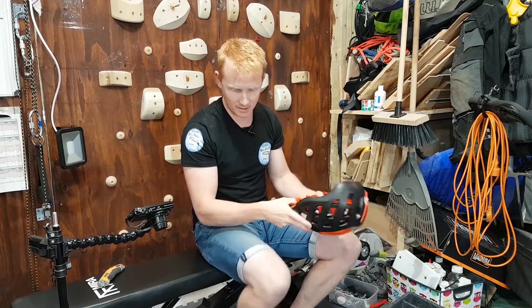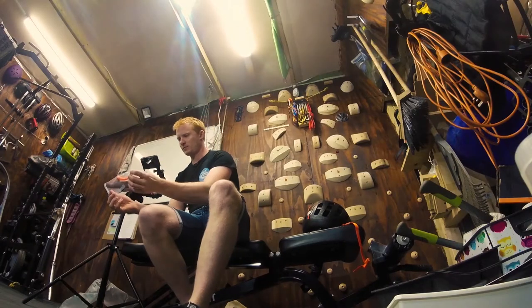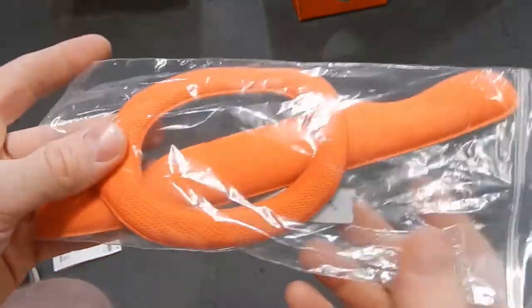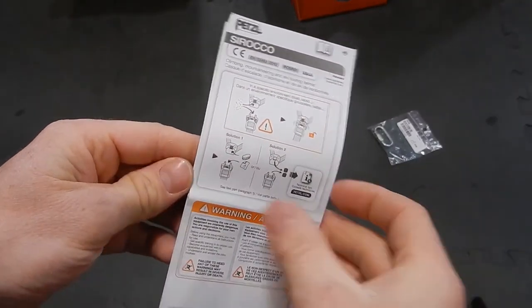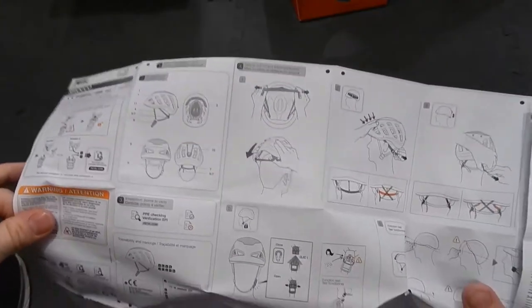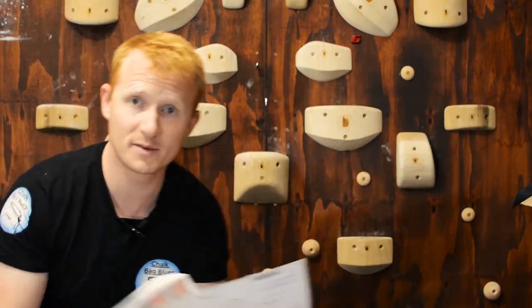Big takeaway is that this just hardly weighs anything at all. Really simple design for the box, hardly any plastic. It comes with some spares — spare foam inserts and some extra Velcro for some of the adjustable parts. You get your standard Petzl literature. I think Petzl are really good at giving you so many technical details that come in the box, and also if you go to their website you can find all these technical details in PDF format.